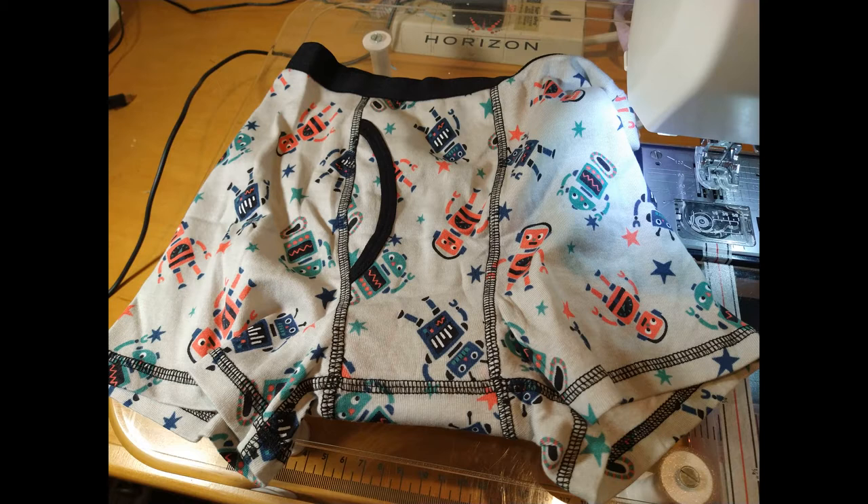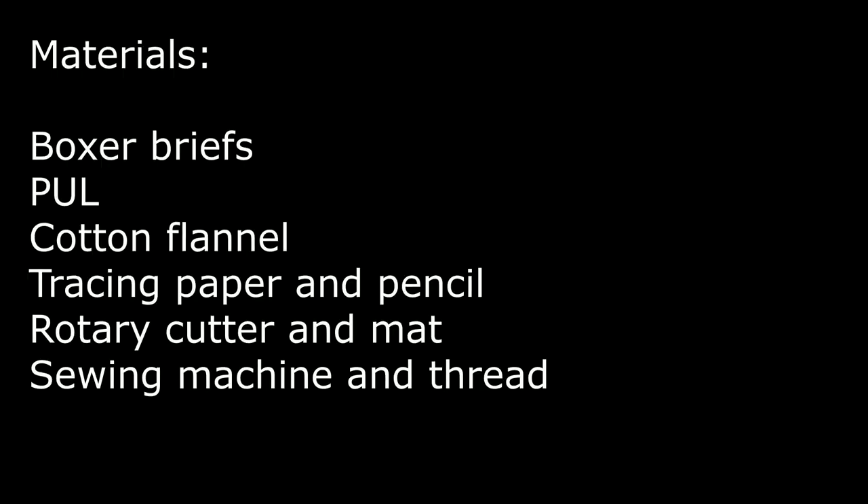These underwears should be fully machine washable. The materials we're going to need are men's boxer briefs, polyurethane laminate fabric also known as PUL, cotton flannel, tracing paper and a pencil, a rotary cutter and cutting mat, and then a sewing machine, thread, needles, and all the rest of your normal sewing equipment.